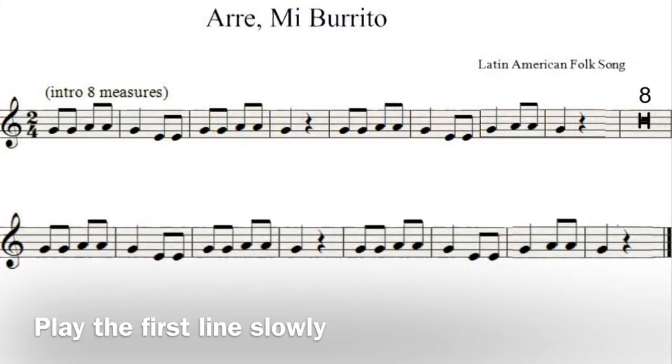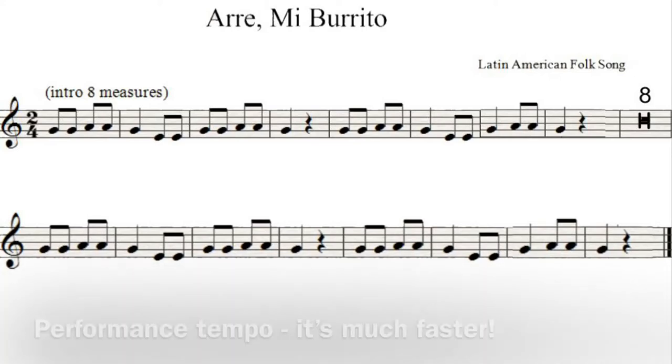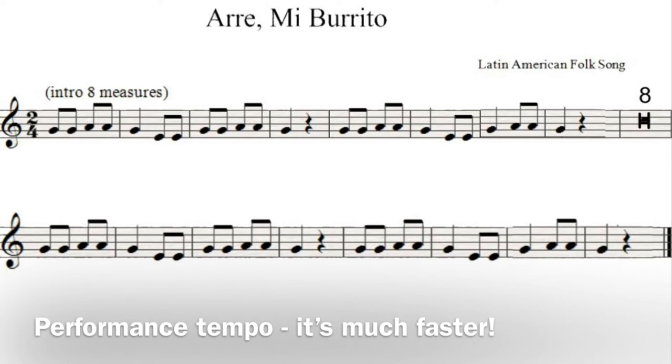One, two, ready, play. One, two, ready, go. Now I'll do the whole thing with you, and I'll do it in regular speed. One, two, ready, go.